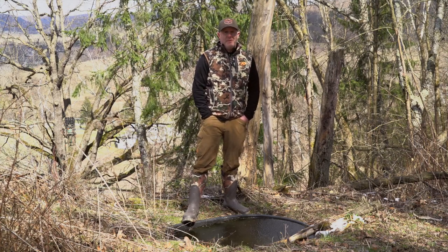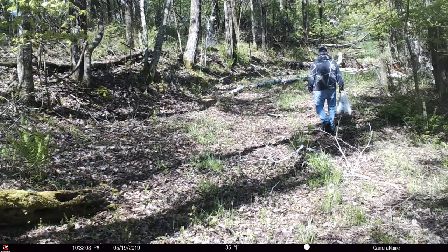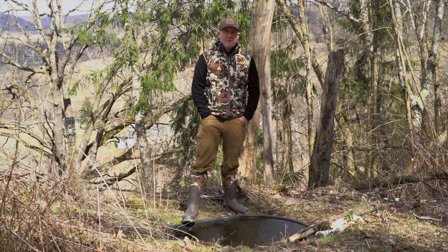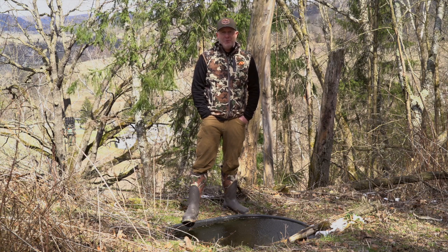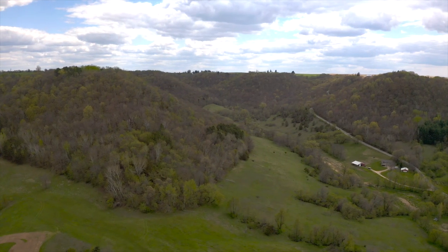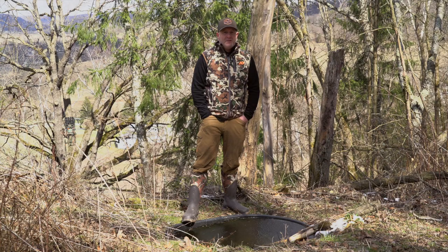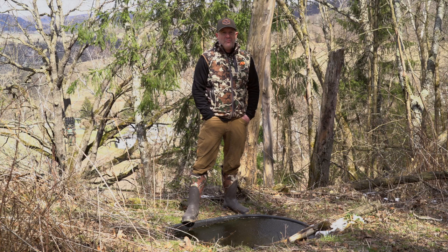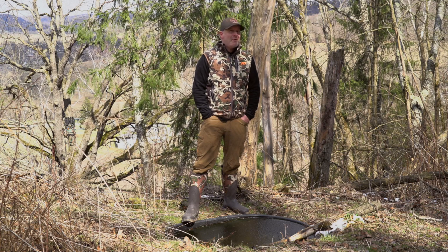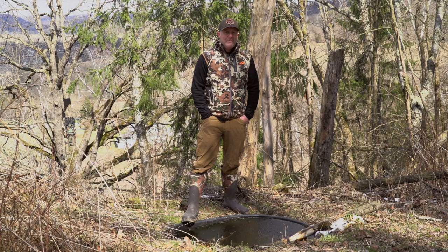On this property we had trespassers last year stealing our morel mushrooms — if you're watching this, we have an idea who you are. We're putting out extra cameras this year to capture you, and the landowner wants to prosecute to the fullest extent of the law. There's a lot of fun in May: catching trespassers, finding mushrooms, checking turkeys, deciphering fall versus winter deer sign, and getting your water holes in and maintained. May is an awesome month, and we'll continue bringing you what to focus on each month of the year.